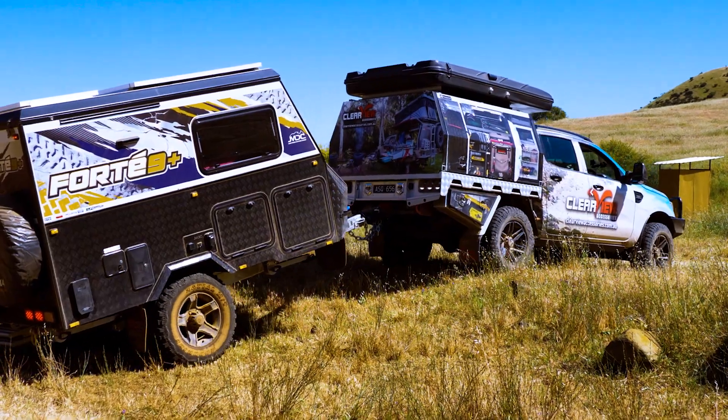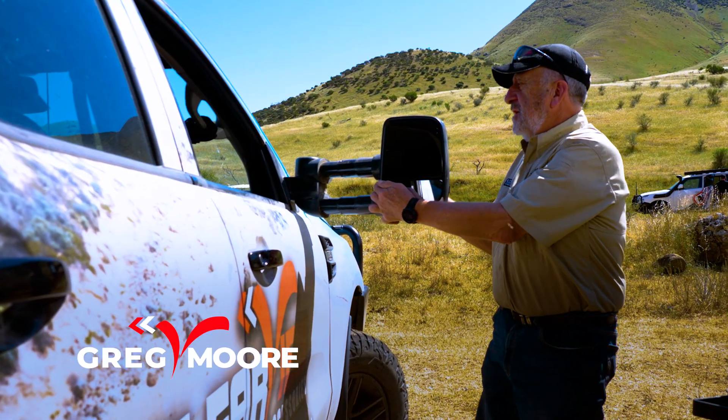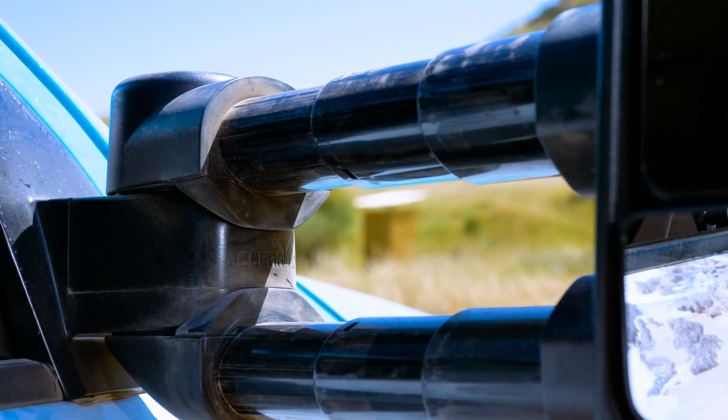These are the top five features of the Clearview towing mirror. Number one, you can extend them out a full 531mm for when you're towing larger vans.